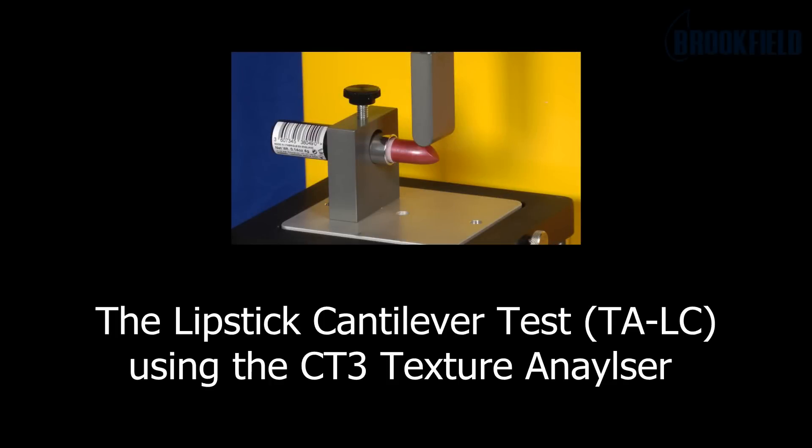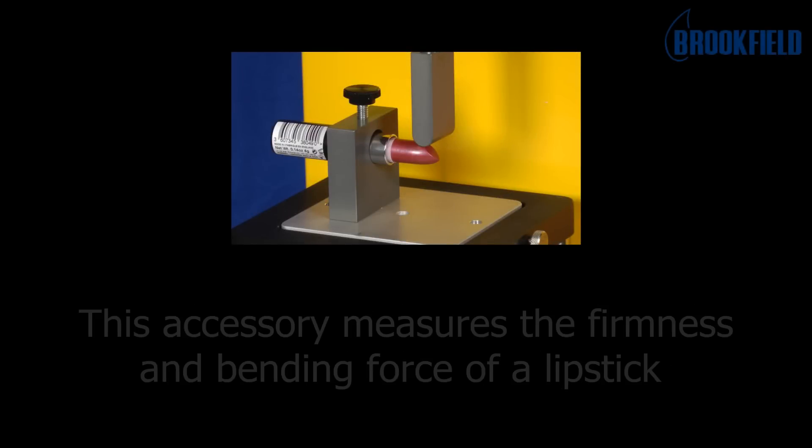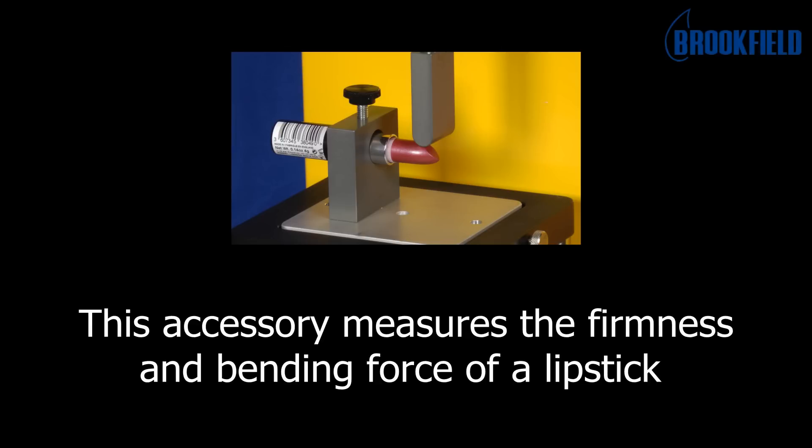This is the lipstick cantilever test using the CT3 Texture Analyzer. This accessory measures the firmness and bending force of a lipstick.